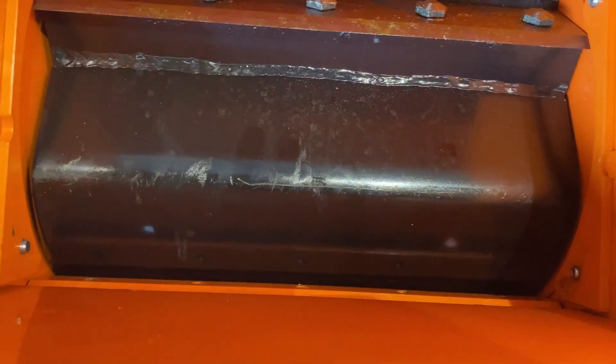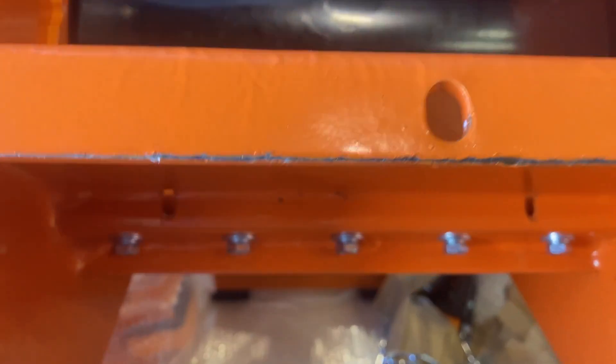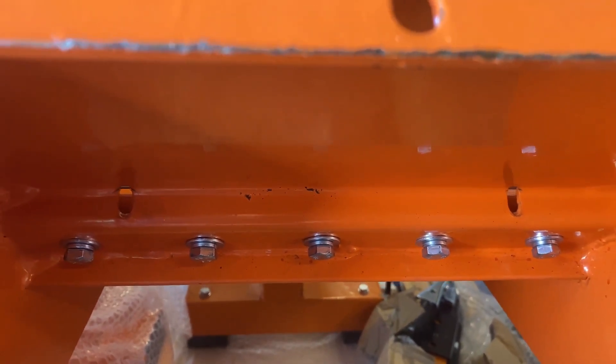Now with everything installed and the anvil adjusted, you do want to give the pull starter a few pulls just to make sure that everything is clear. It looks like we're good. Also, when doing the bar blade, these bolts here are torqued down to 20 foot pounds, and we also recommend putting blue temporary thread locker on those as well.